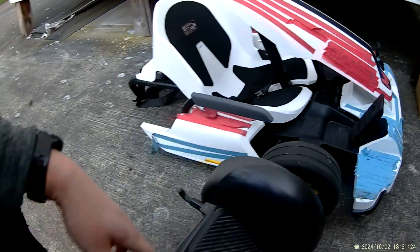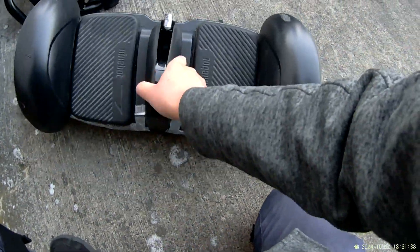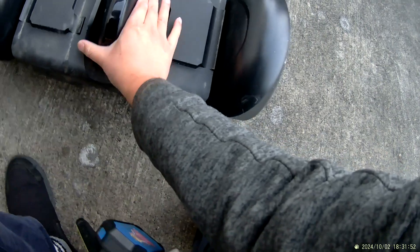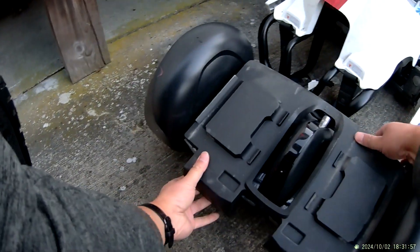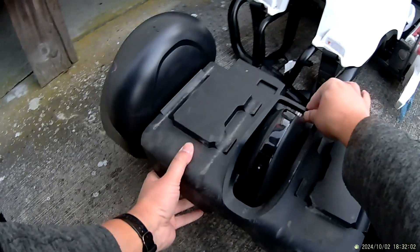Next step is to put the kickstand away and draw it to the back of the go-kart. Before attaching, I need the plastic plate, which is right here. You need to make sure you put the right side. If you put the wrong side, it's very strange, so test both sides to see which side is the right side.